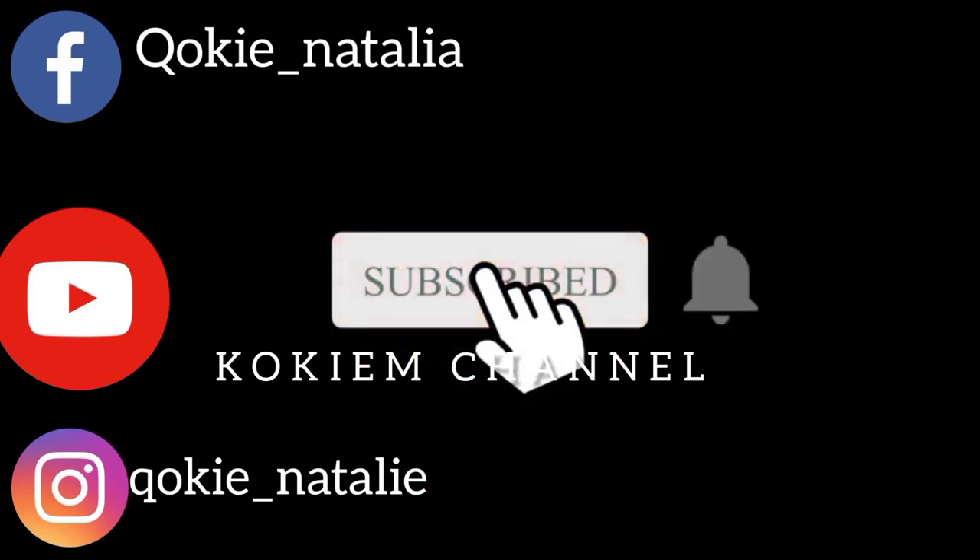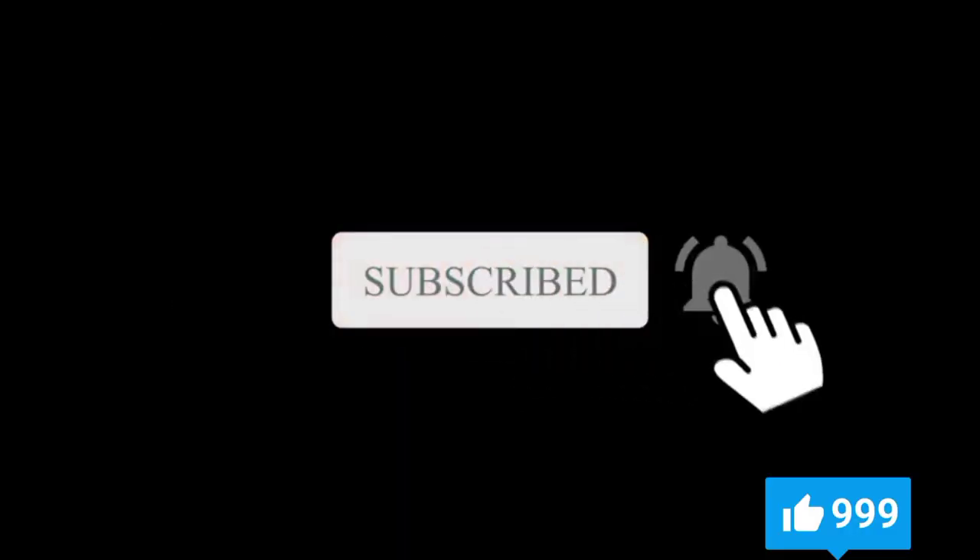Hi, welcome back guys to my channel. I love you all, I hope you enjoy. Remember to like, subscribe, and share. Don't forget to leave your comment in the comment section — anything you want explained in more detail, or any video suggestions are welcomed.